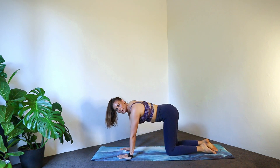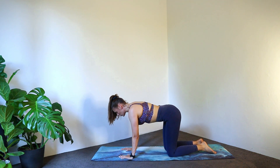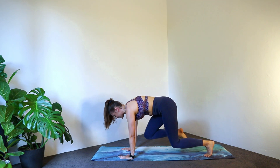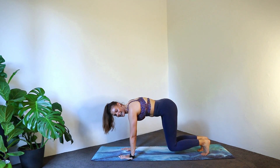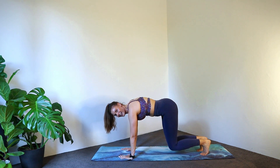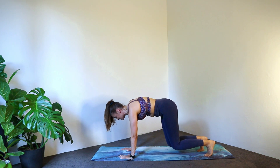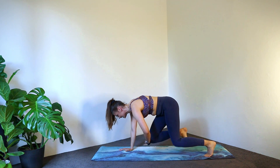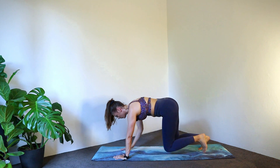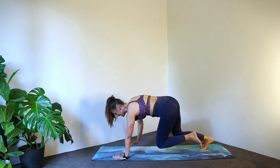Coming back up onto all fours. We're going to tuck our toes and go into a little hover position — drawing my belly button in, tuck my toes, we're going to hover here. From here we're going to bring one knee in and tap it down. In and down. Four, three. Now we're going to add a little tricky — opposite hand to knee, tap it. Go for four, three, two, and one.